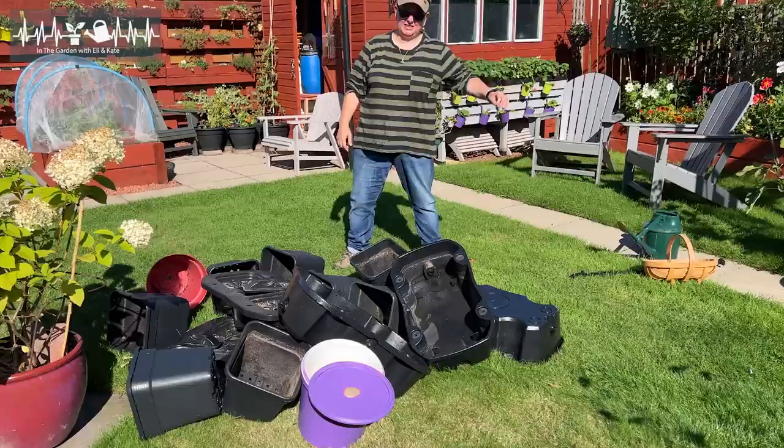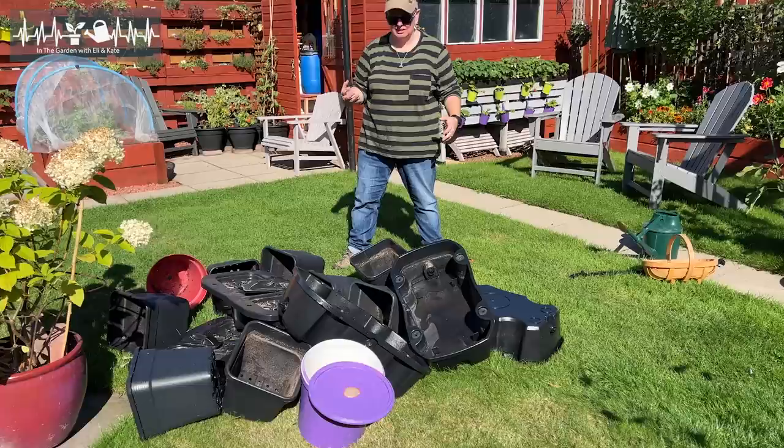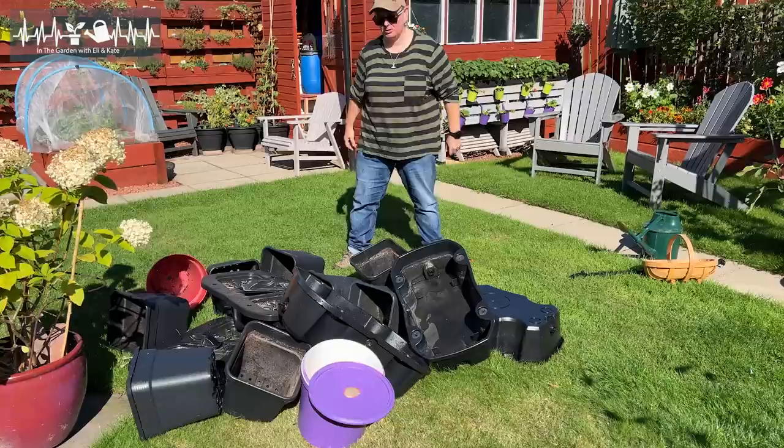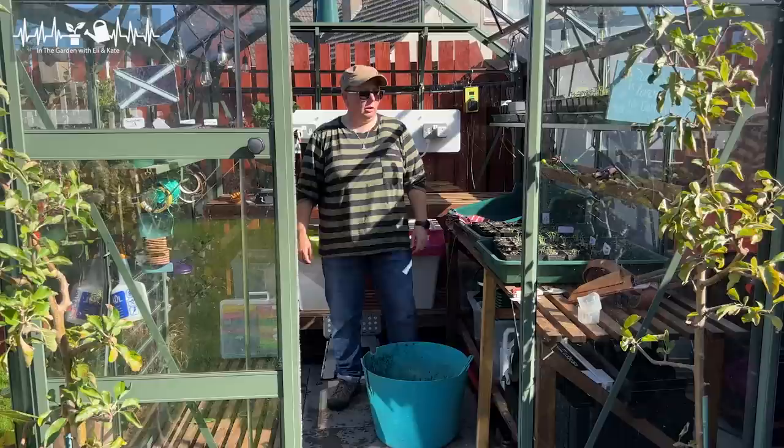This is my absolute least favourite job - I have to give all of this a good clean, and it needs a good clean because I've had the right pain this year with whitefly and aphids in the greenhouse. I need to get all that scrubbed off just in case, and then there were issues with the organic feed I used in the quadgrows fermenting, so I need to make sure I get rid of all traces of that as well. I hate this job.